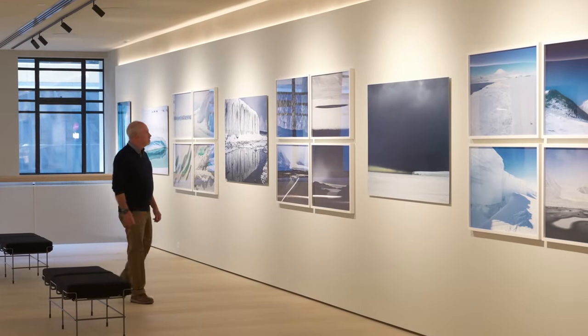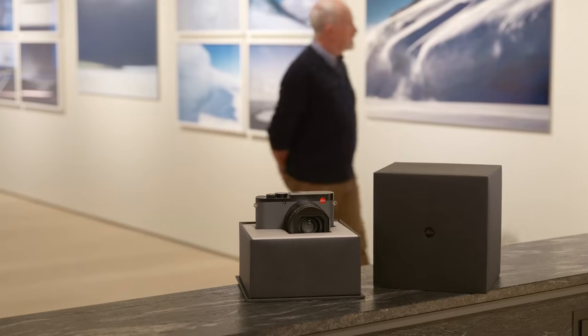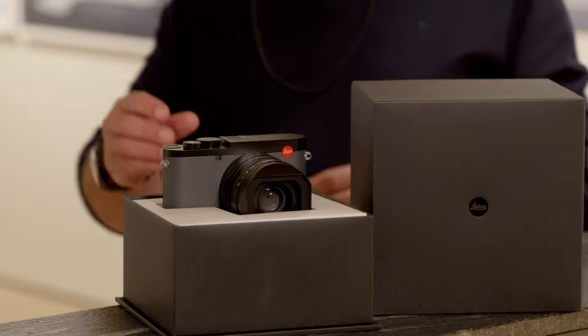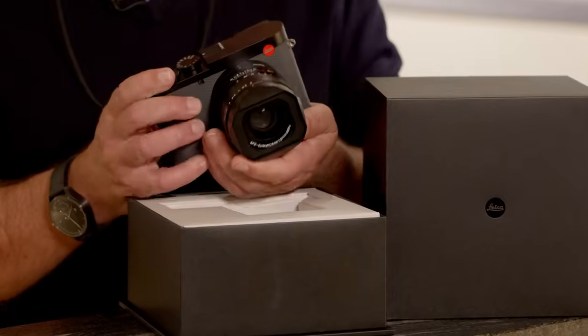Nick Rains from Leica Camera Australia here. I've come to the Leica Gallery in Melbourne — you can see on the walls the wonderful images from Stu Robertson from his Antarctica series — but I've come here to talk to you about the Leica Q3 43.